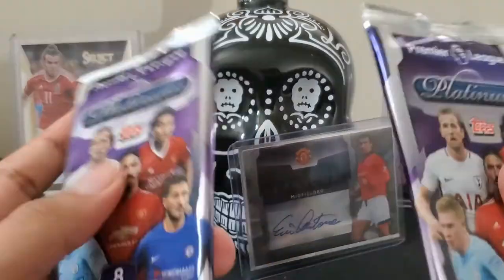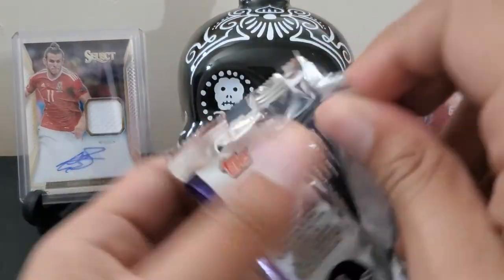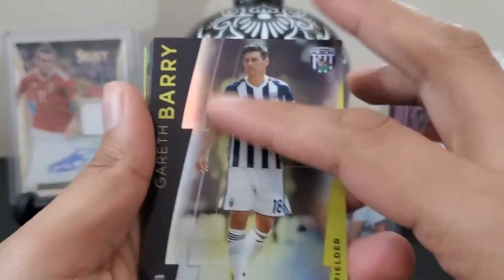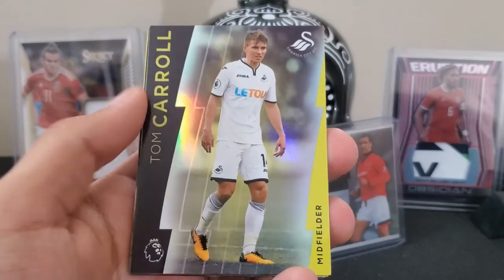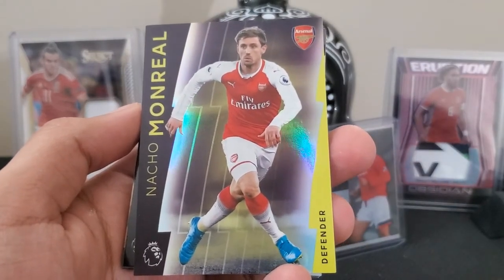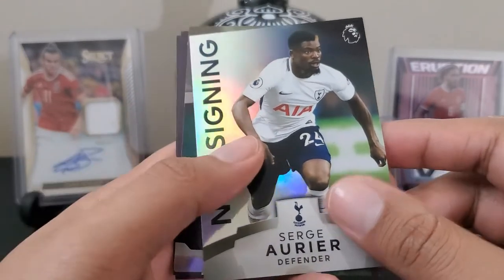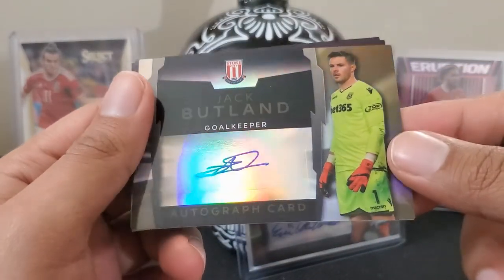Two packs remaining — the first two that I separated feel quite heavy or very compact. Gareth Berry, Karon Clark, Tom Carroll, Nacho Monreal for Arsenal. A new signing rare — Sergi Arriere for Tottenham. And then a Jack Butland goalkeeper autograph!